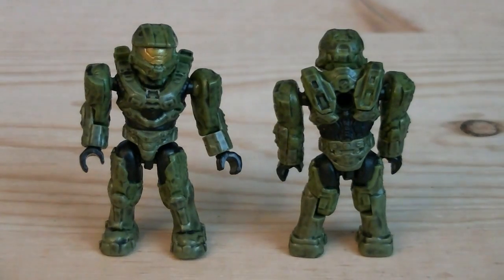Starting off the minifigures is the brand new Mark VII Spartans, which are meant to resemble Master Chief. Each one of them is a completely new sculpt, painted in gold for the visor, with green for the body armor with a heavy black wash, and black for the jumpsuits. Each one of them does have a peg hole on the back of their torsos.